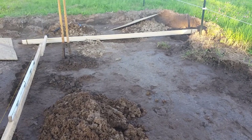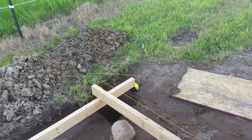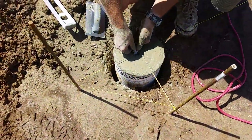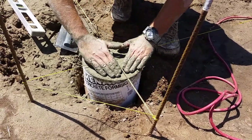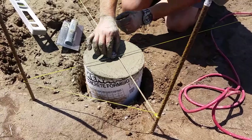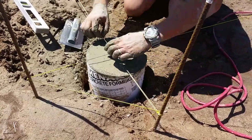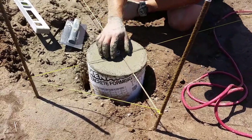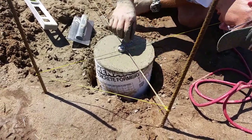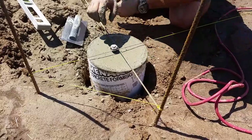Once I got the holes done, I used 2x4s and a basic string method with some rebar to anchor it in, to line everything up and set my heights. I was really trying to get it as absolutely level as possible prior to starting. I found in the past that if you can set your tubes in, get your concrete in, and get your concrete anchor set at the right height, it just makes everything else go easier — from steel to purlins, rafters, and joists. These anchor legs from Menards are pretty nice: just drop them in the concrete, let it sit for a week to get nice and hard, put your steel plate on top, bolt it down, and you're ready to put in the posts.